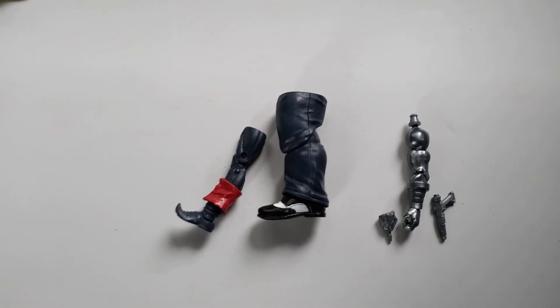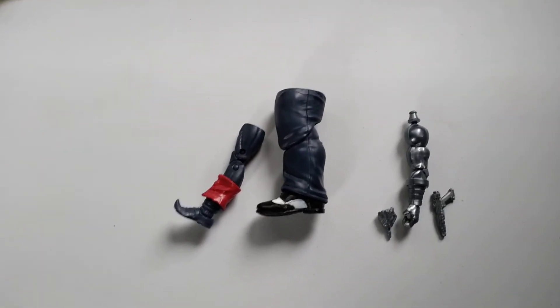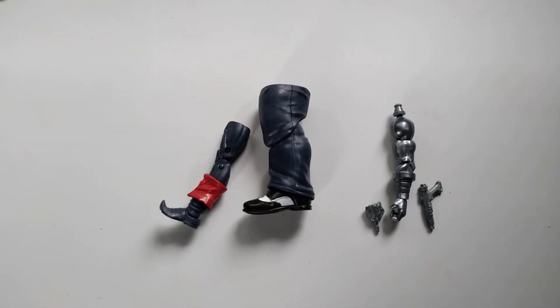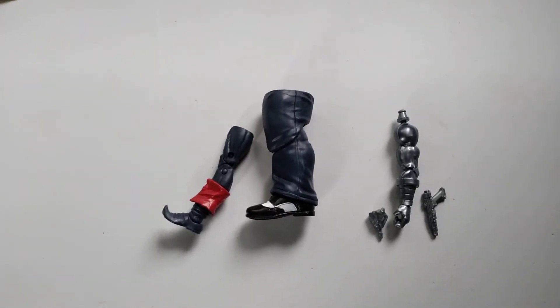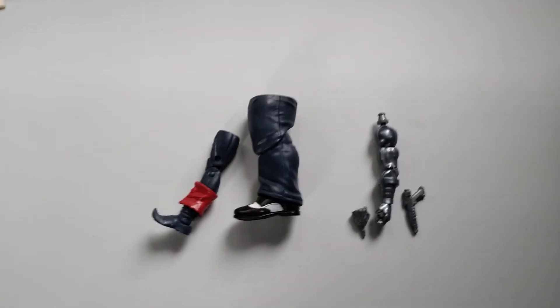What I do sometimes is take all my pieces every once in a while to my local toy shop here in Jacksonville and just give them the Build-a-Figure pieces. I let them sell it to folks or assemble the figure if they get enough pieces. That's kind of why I don't really like Build-a-Figures anymore.